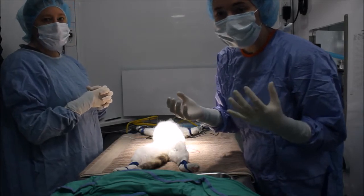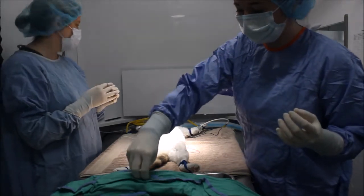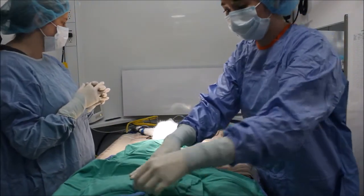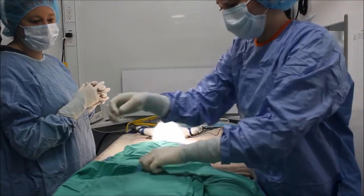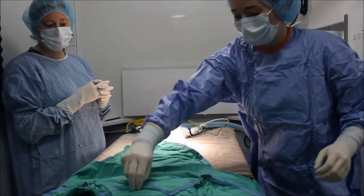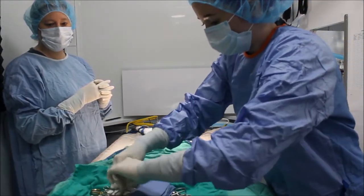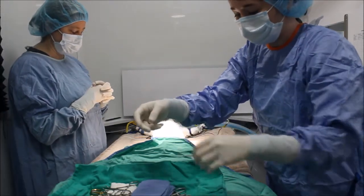Now that I'm gowned and gloved and sterile, we're ready to start surgery. I'm going to open this flap and pull it towards my patient — so now this part is sterile. I'll open this one away from my patient. Now I'm going to open the pack and show the steam indicator strip, which confirms the inside of the pack has been exposed to appropriate steam.